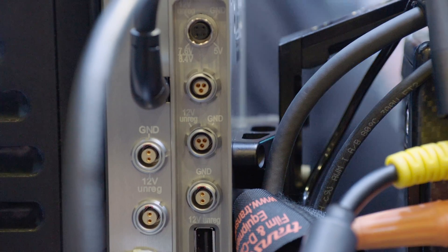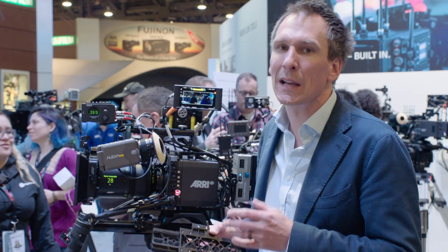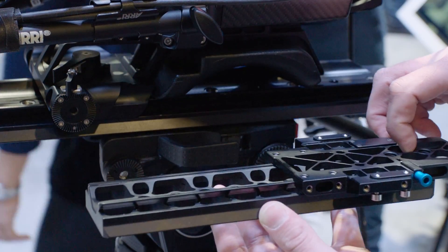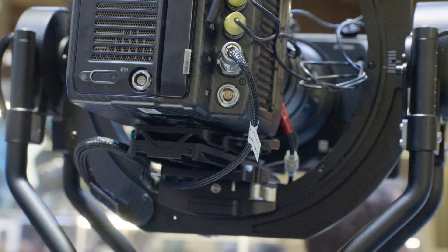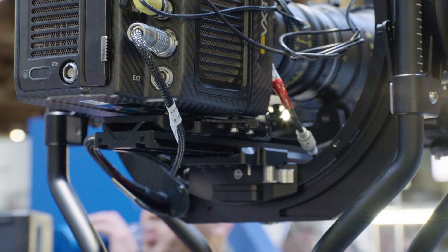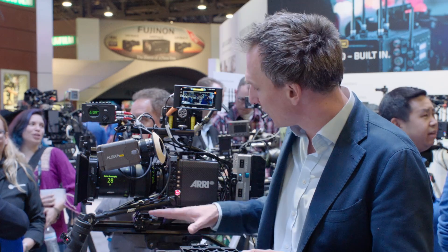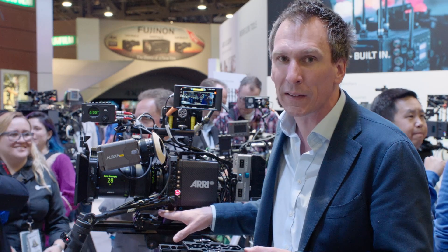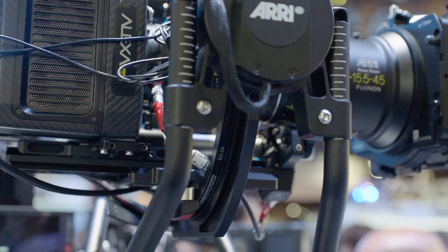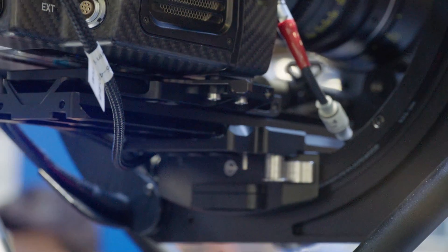It also features two 3-pin Fisher accessory sockets. This is the stabilizer adapter mount, the SAM2. The SAM2 has been designed around our Maxima and Trinity system. It provides full adjustments on the stabilizer system. It uses the same top plate as seen on the compact bridge plate. Sliding the mini off the stabilizer system is a very quick operation — no need to unscrew any elements.